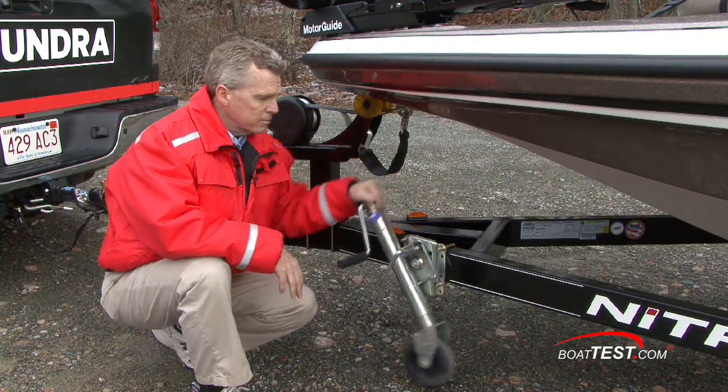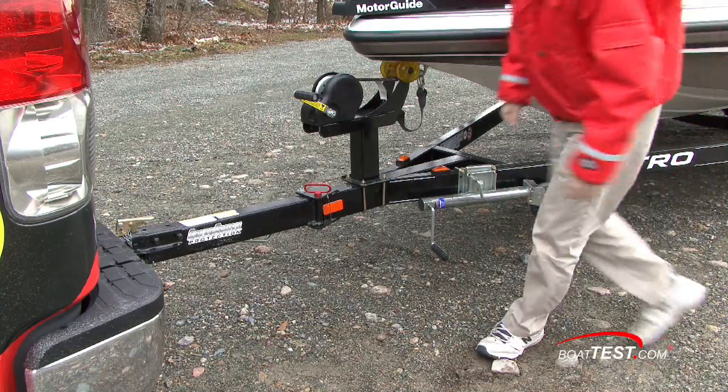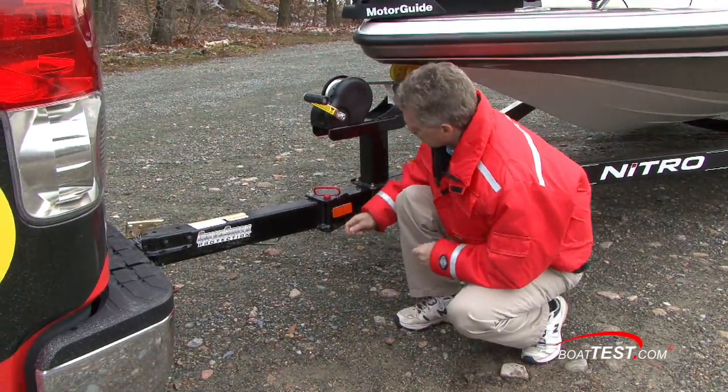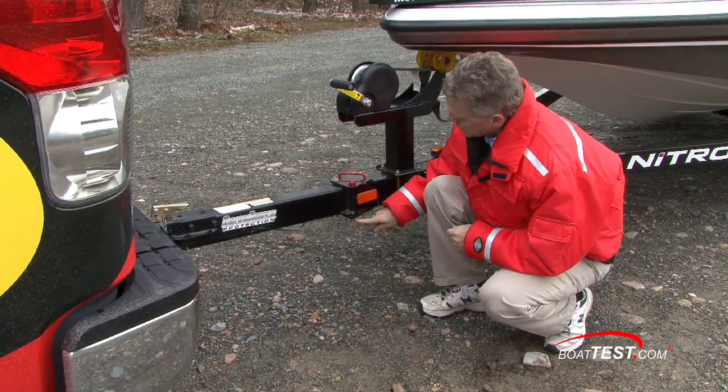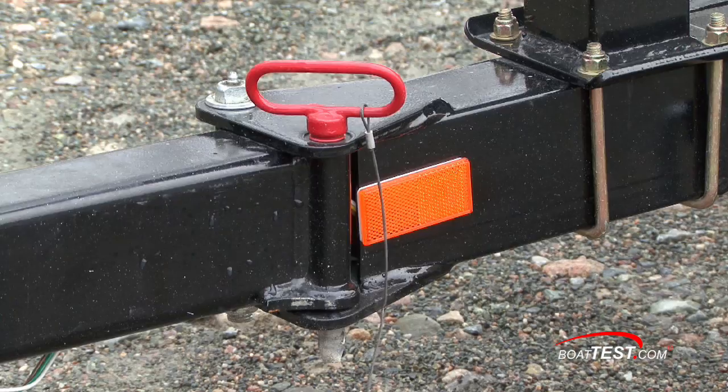If you have a trailer jack it goes in the up position for traveling. Here's a good reason why we do a walk-around — notice the safety pin is missing on this; it goes right into this hole here to hold this pin in place. We'll have to make sure we go to the shop and pick one of those up before we take off.